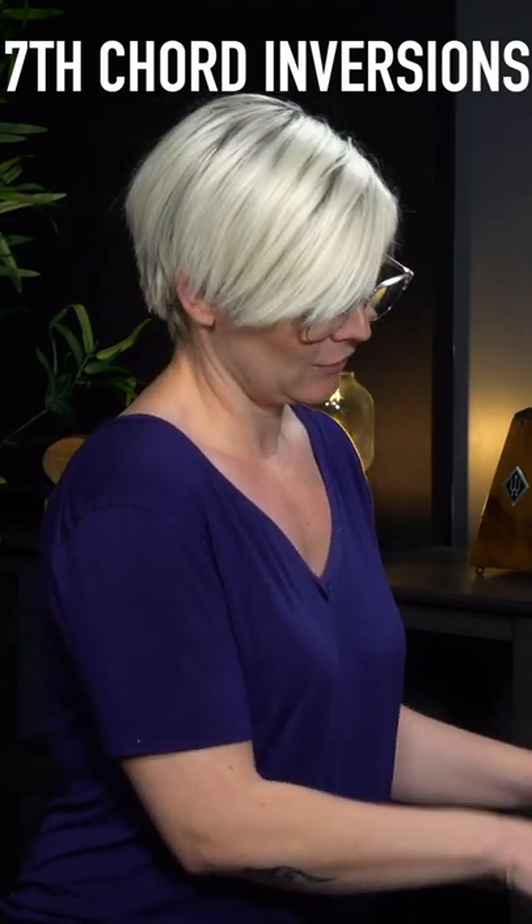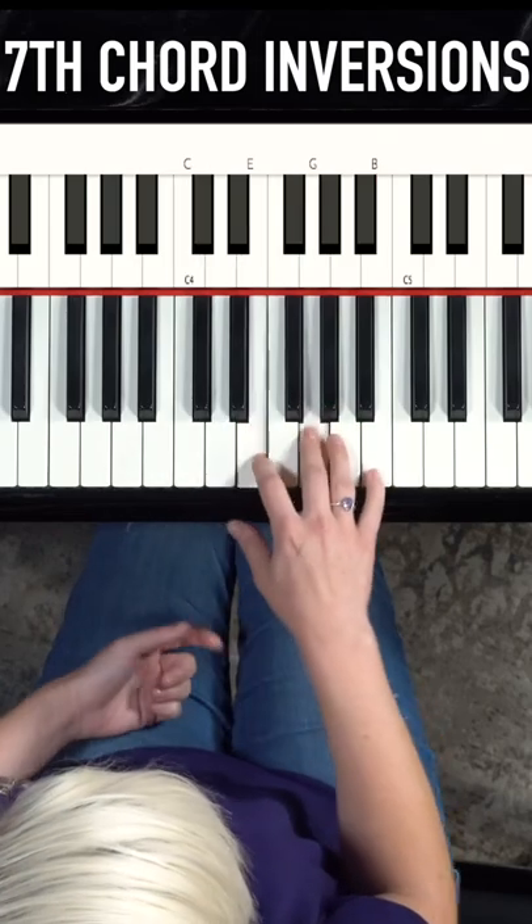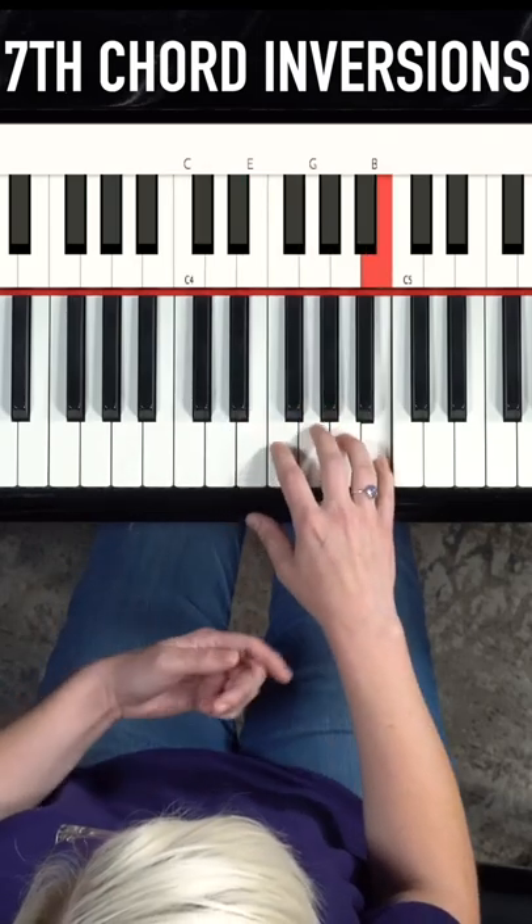I'm going to be working through the inversions, starting simply on the C major 7. I'm going to make this comfortable. I'm feeling good here.